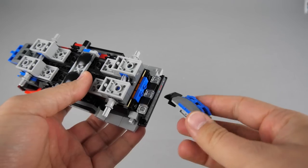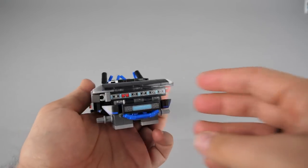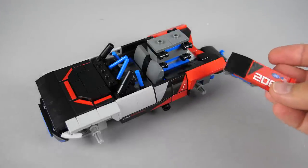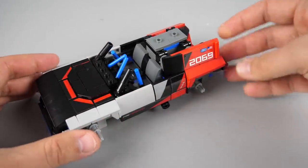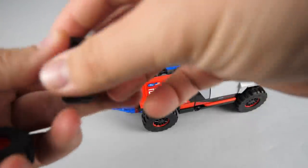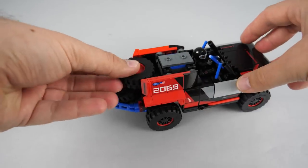Now comes the front bumper with some nice details — as you can see it helps to keep the grille section in place. After finishing the front area, now comes the rear section with the side panels. The attachment technique is actually pretty clever, and once it clicks in place the angle is totally fixed. Time to add the wheels and we also get 2 spare ones for the rear. It is also worth noting that we get the classic rims, fat tires, and smaller wheel covers for this build.